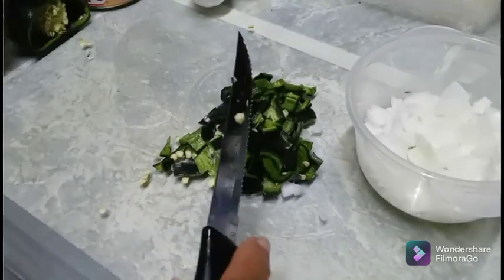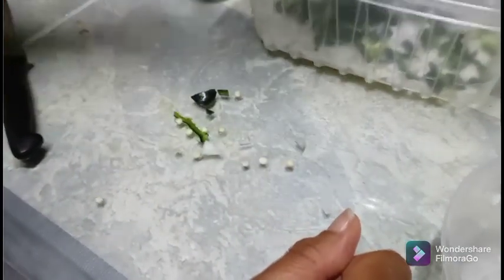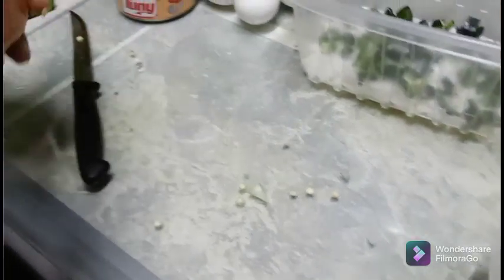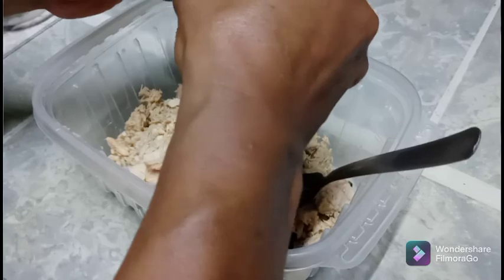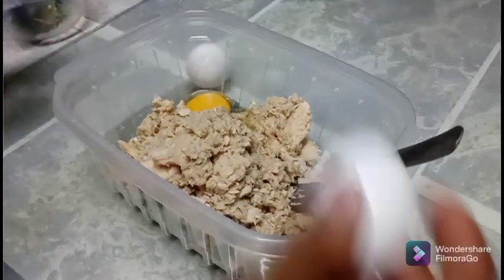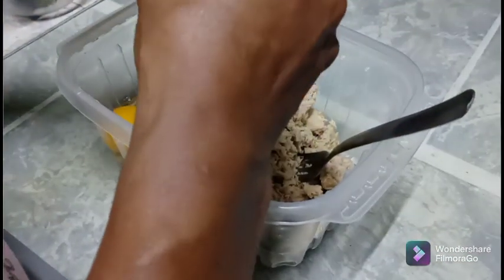We're going to start opening these cans and mixing them in. We'll pour in the onions and then pour in the green peppers — the poblano. We've got all our ingredients in here except for the eggs, so we're going to go ahead and put those in. We use four small cans of salmon for this recipe, and three eggs. Most of the time I use one egg per can, but since the cans were small I used three instead of four — though it's up to you, using another egg won't hurt.